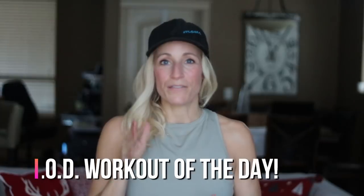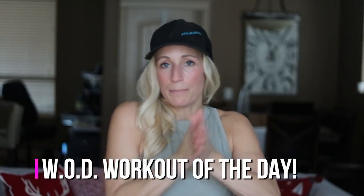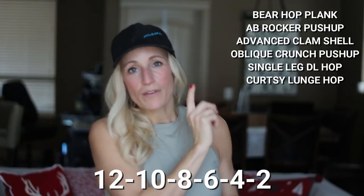This is called a workout of the day — it's a challenge for time. If you can't keep pace with me, or you're faster than me, you can do one of two things: you can either change when I change in the exercise, or you can take a look at the list below and do the workout on your own. Here's your basic format: you've got six different exercises and you're going to do 12 reps of each.